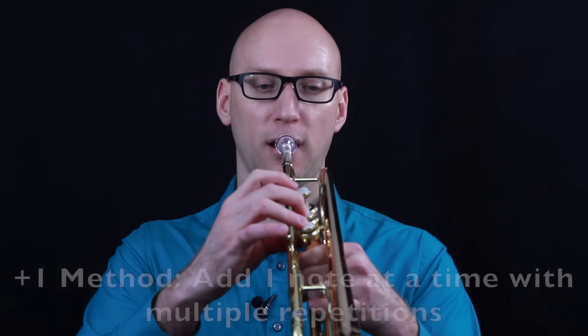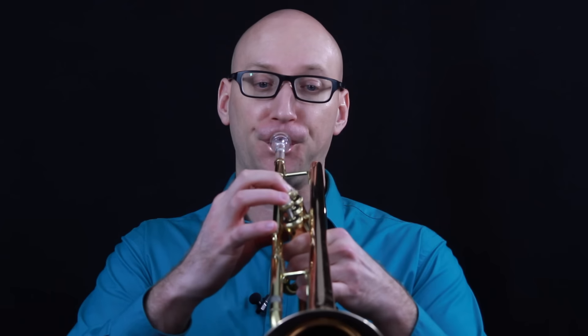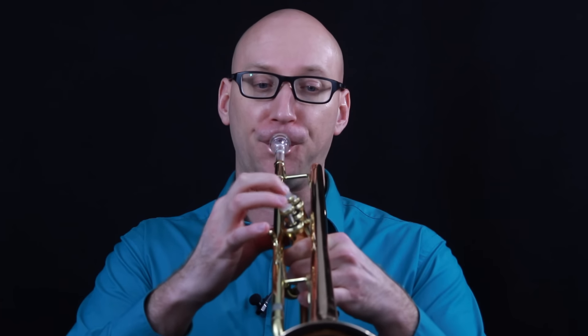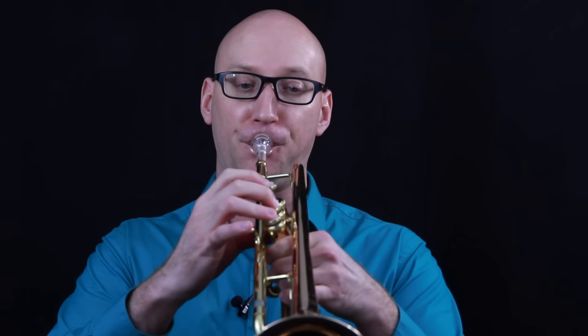Another practice technique for scales is what I like to call the plus-one method, where you're just adding one note at a time, doing that several times in a row and then adding the next note. With this particular method, I recommend that you do it several times on air and then do it on the trumpet, because it does get a little bit taxing on the chops. You may only want to do half the scale and then rest and then continue with that process.